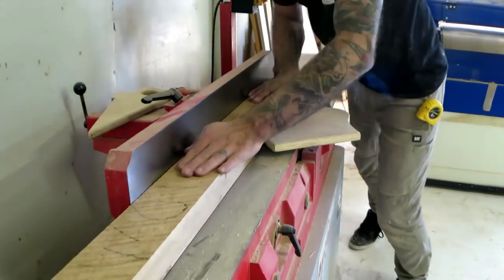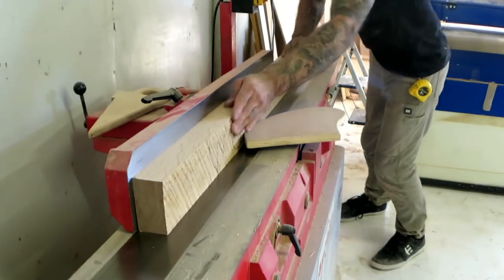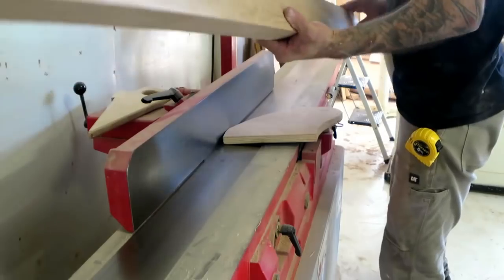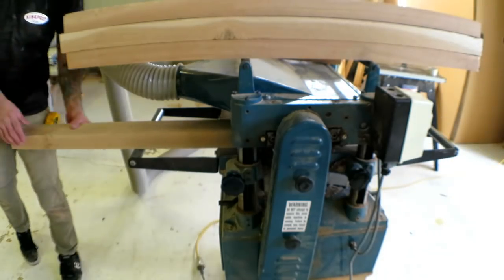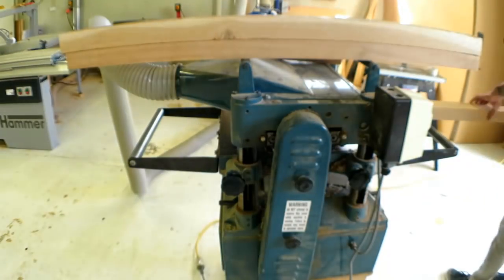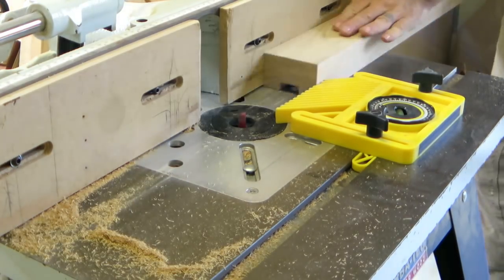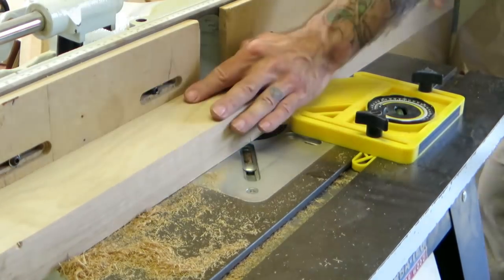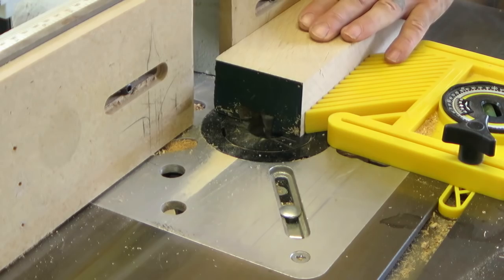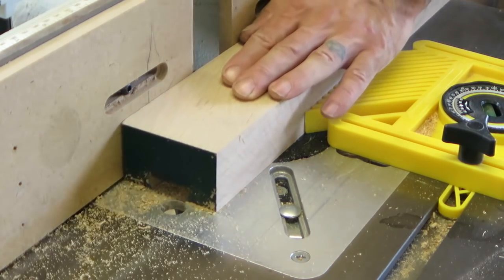As these are going to have a pretty big sliding dovetail all the way down them, I milled the stock up straight, left it for a day or two, and then resized it back down and straightened it again — just because it's pretty important that these pieces stay as straight as possible. So to make the sliding dovetail I hogged out most of the waste with a straight cutter.